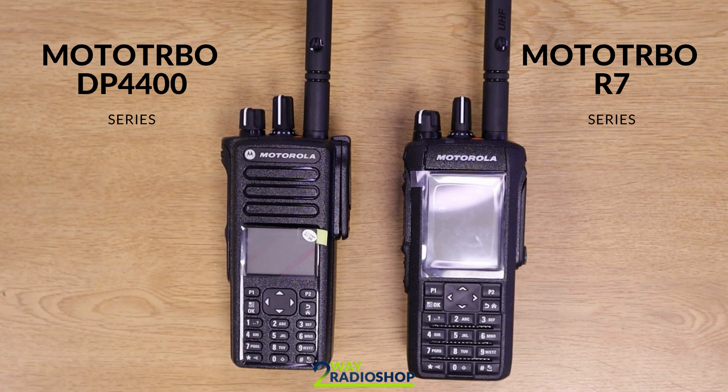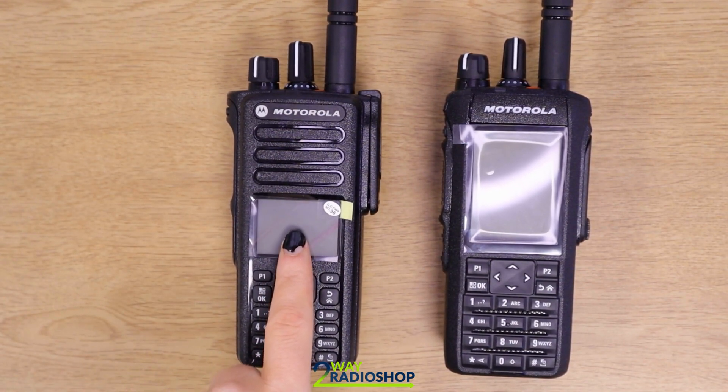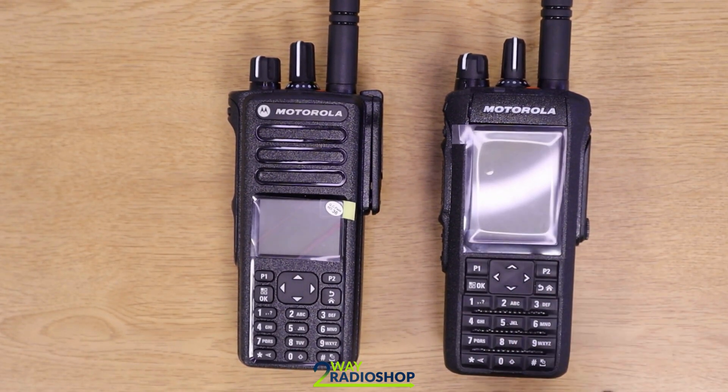Motorola has had massive production line problems over the last year or so, and this has led to extremely long lead times when trying to get your hands on any of their products — the DP4400 Series in particular. Motorola has said that they hope to see improvements within the supply chain moving forward with the R7. This video is going to be comparing the two models and hopefully give you some insight into the similarities and differences between them. The DP4801 from the DP4400 Series and the R7-capable Full Keypad from the R7 Series.